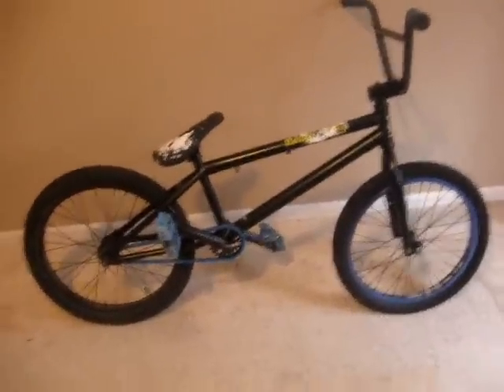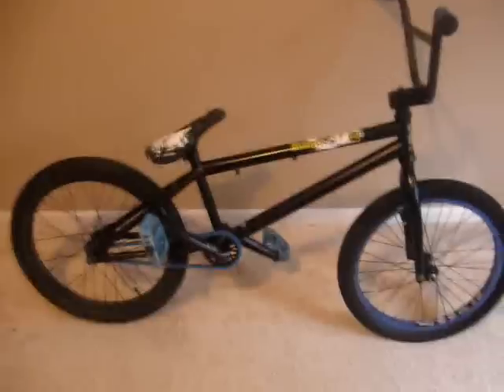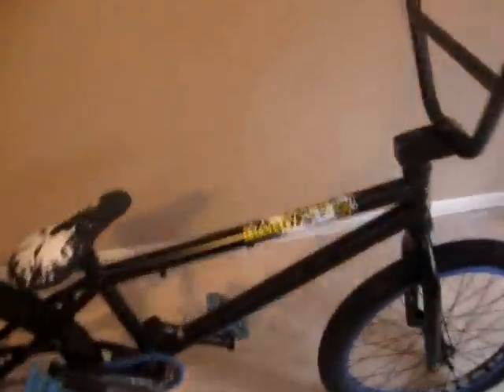Hello, this is my custom bike check. Got some new parts and just wanted to make a video about it. So, to start out, we got the HARO X3 stock frame.